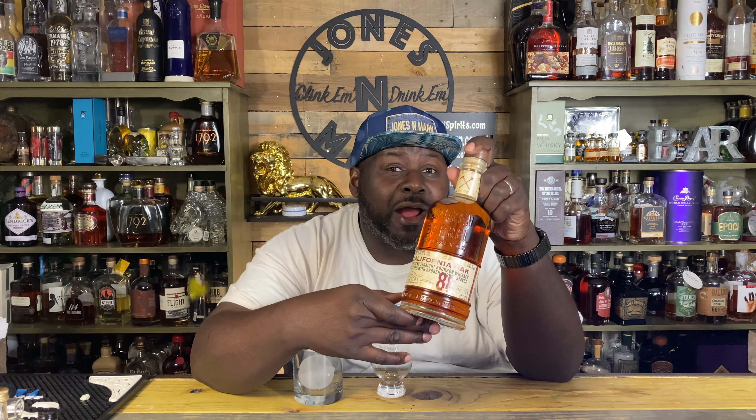What up, it's your boy Jones. Tonight we're jonesing on Broken Barrels, California Oaks.